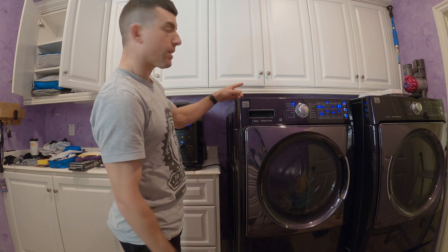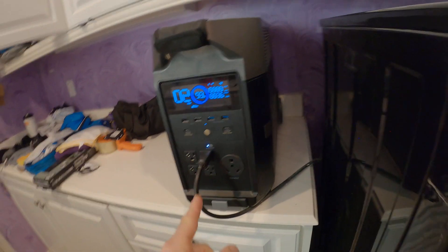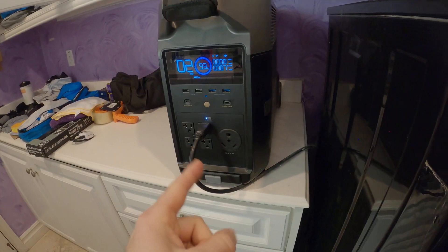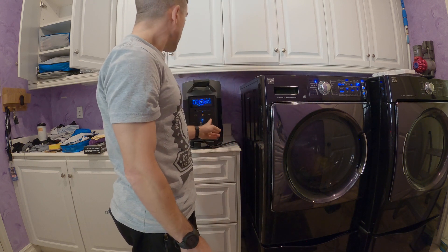To recap: we unplugged the cord from the wall and routed it to this portable power station, which is electric, so we can bring it inside. If you're using a gas generator, that has to be outside — run the extension cord inside and make sure that extension cord is rated above the watts you observed, otherwise you could have an extension cord failure which could result in a fire.